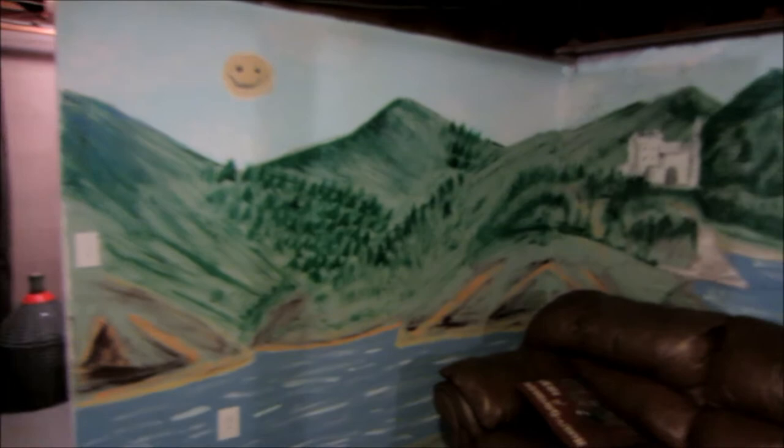Me and my brother did this together so it took us very long. I'll show you a close-up of that wall — how rough it is. It's a grainy texture so it was really hard to paint on. Over here it's just regular sheetrock, so it's smooth and allows for more details.